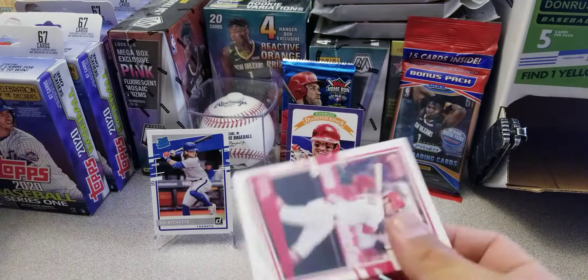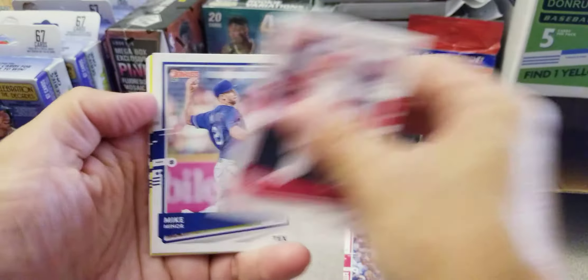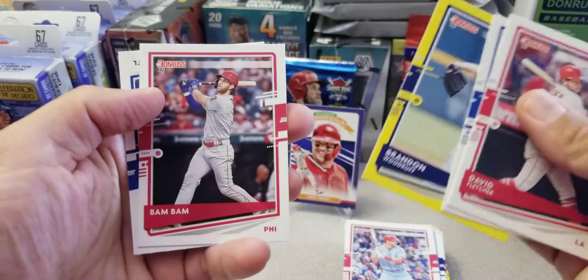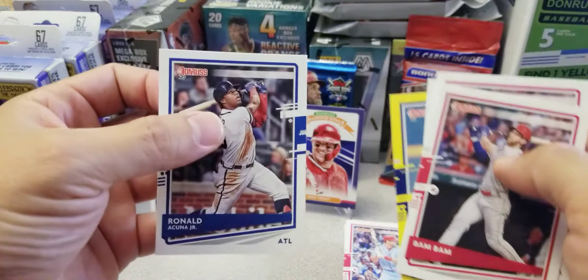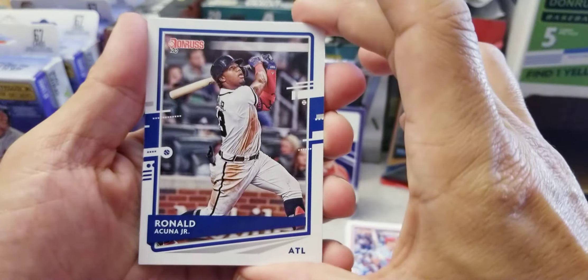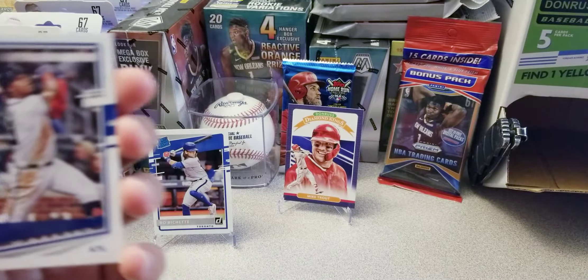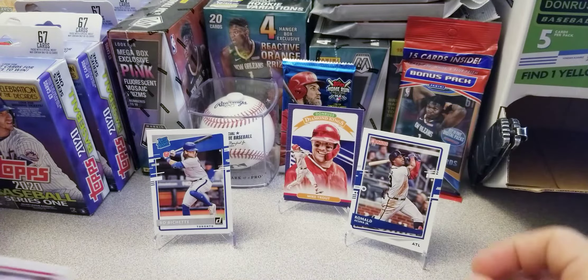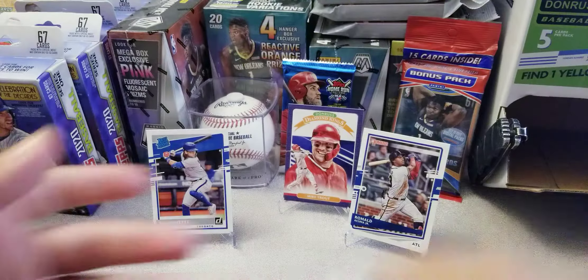Hopefully we can get a sick pull here — that would be pretty nice. David Fletcher, Mike Minor, Brandon Woodruff, Bam Bam — Mr. Bryce Harper, and Acuna — very nice. I'm very happy with any Acuna. Sweet deal there. El de la Sabana they call him. Bryce Harper is pretty nice too, Bam Bam.